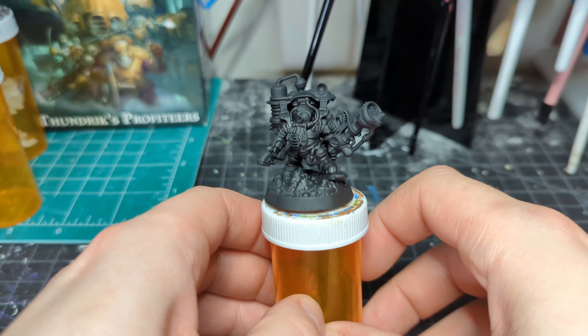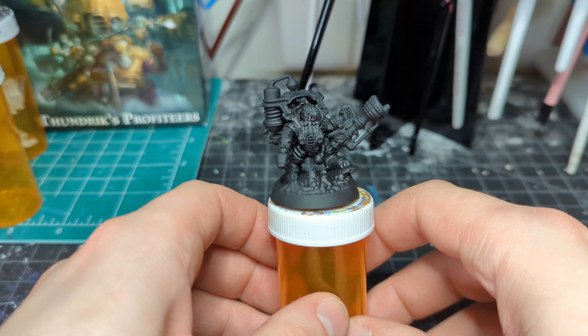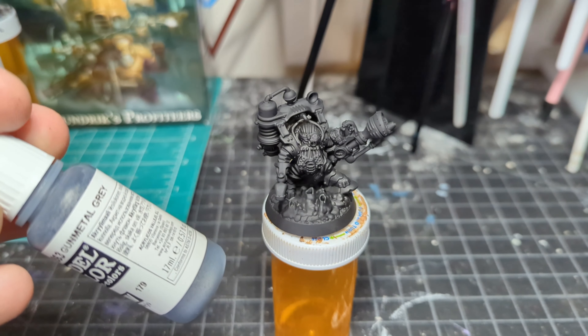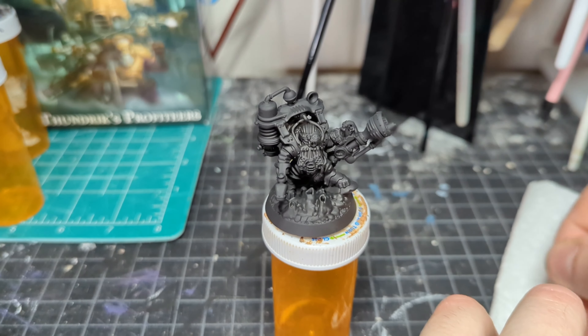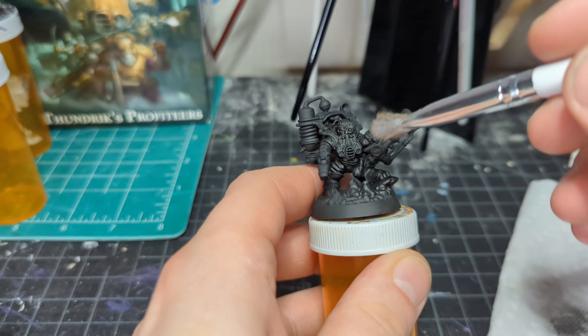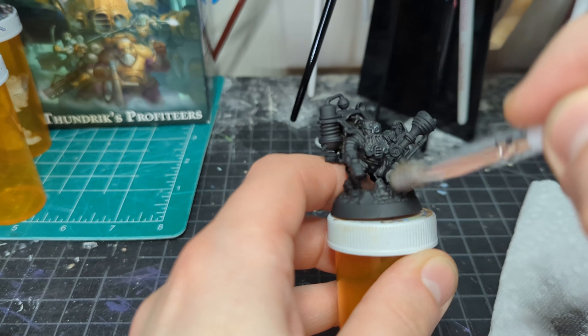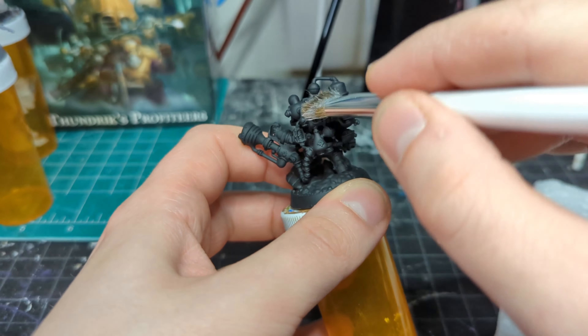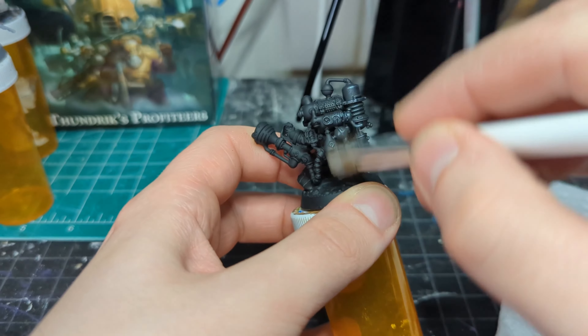Now that we have an even base coat of black, I figured I would do what I always do and just start with an all-over dry brush of a dark metallic. We're not experimenting yet — we're using our foundations to build off of. You got to learn the rules in order to break them. So I'm going to give Thundrix here an all-over dry brush of dark metallic gun metal so that we can build off of that.